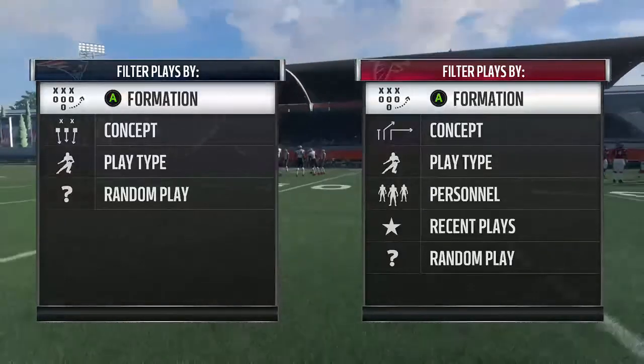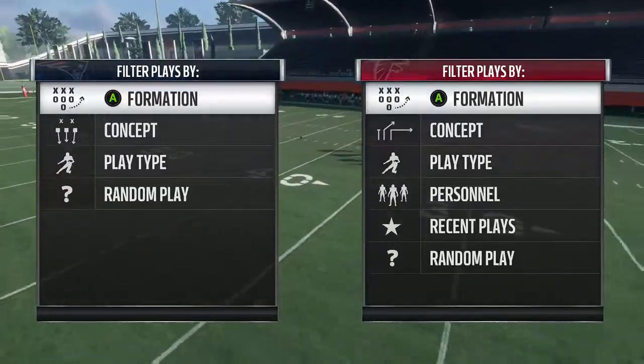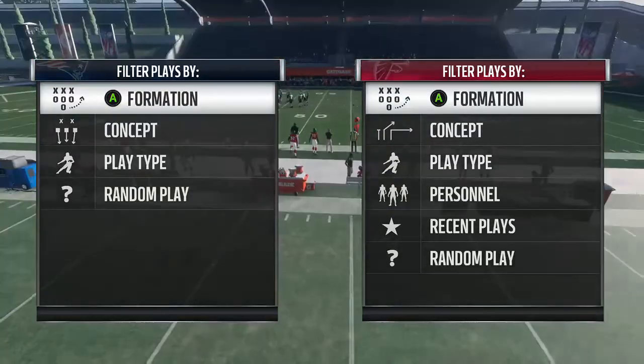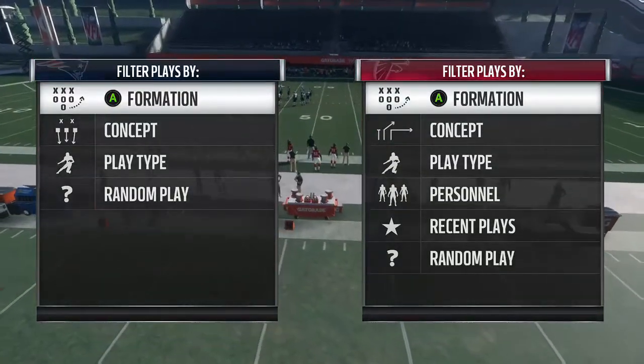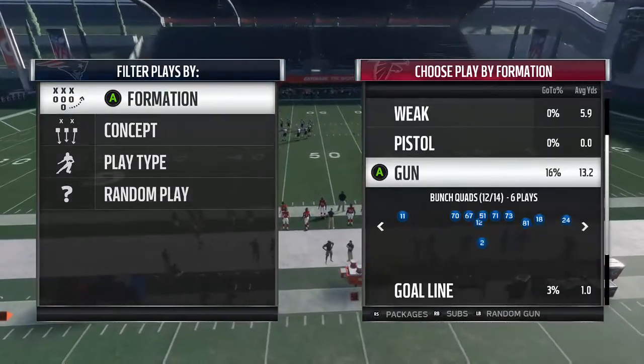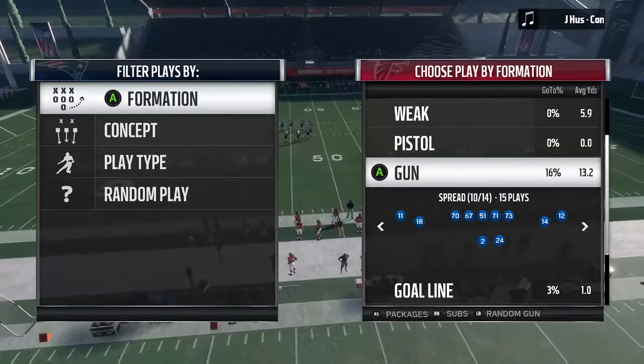What is going on everybody, MFedi here and today I'm going to show you a route and a concept that works really well against certain coverages. I'm going to show you one formation that I like to use, and it's out of the spread formation.